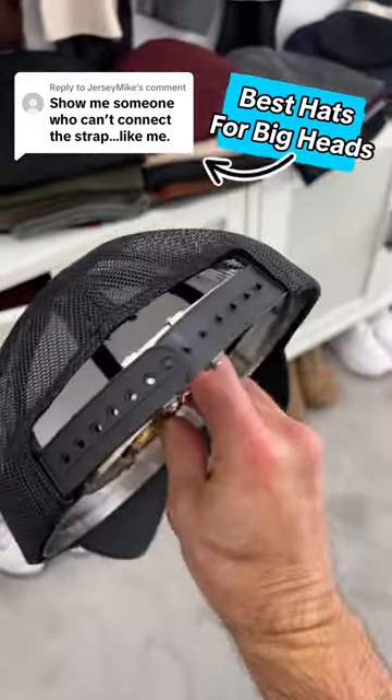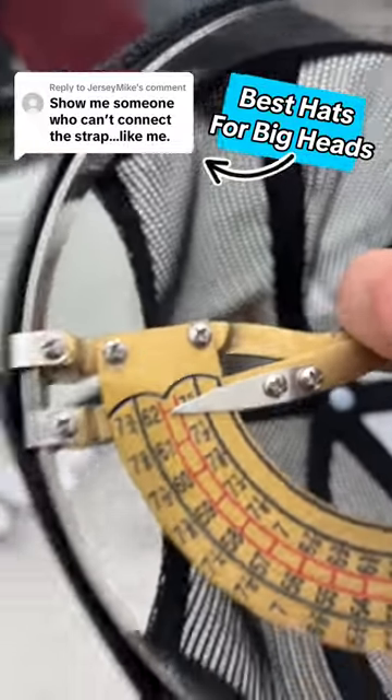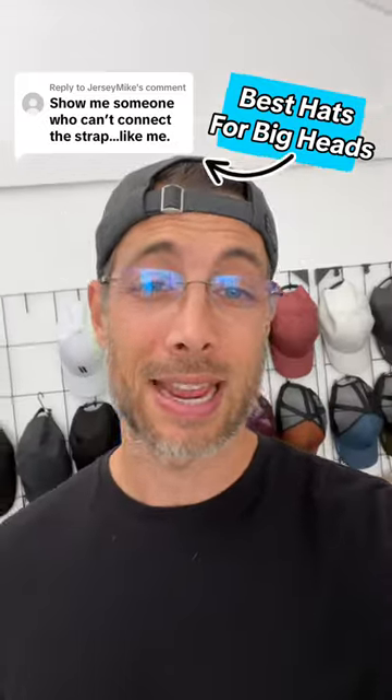When we're maxed out on the very last button, this hat is maxing out at about 61. If I really press into it, we're at 62 centimeters. That's roughly seven and three quarters in a fitted. If you're above that, you're probably more around an eight or above.